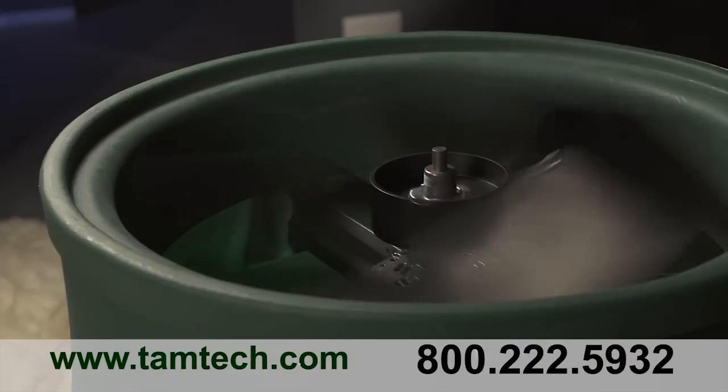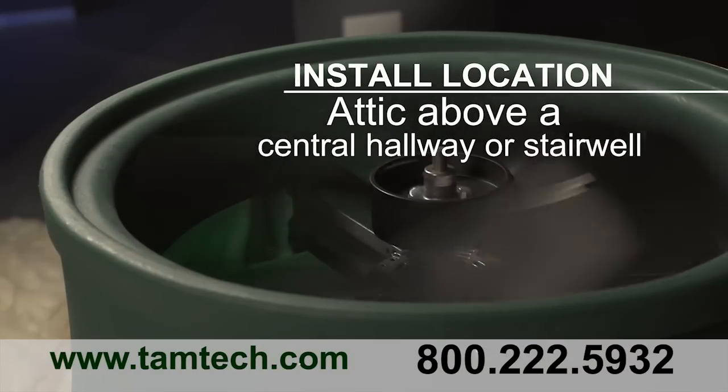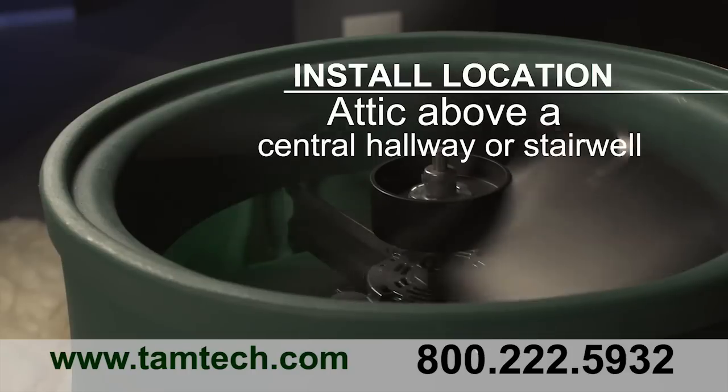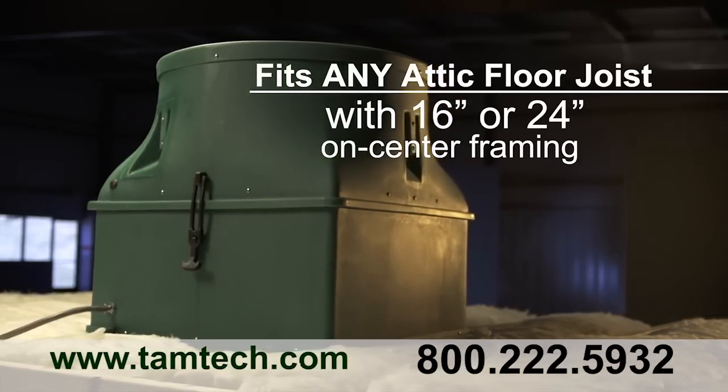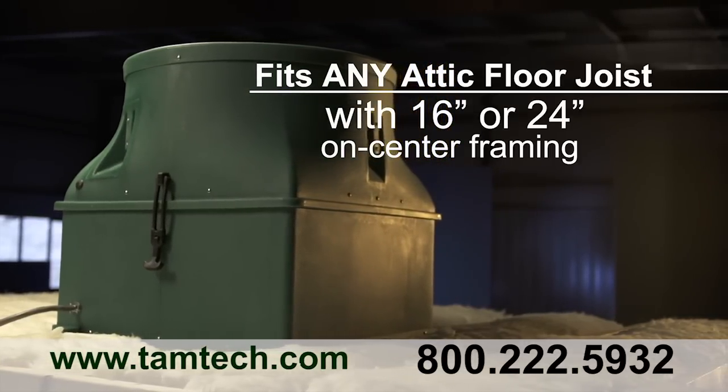Once you decide the best place to install the Ghost — in most homes it will be an attic location above a central hallway or stairwell — you're ready to get started. The Ghost can sit on any attic floor joist and will fit either 16 or 24 inch on-center framing.